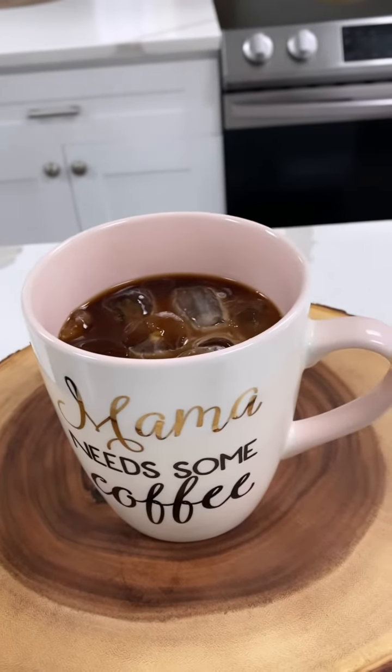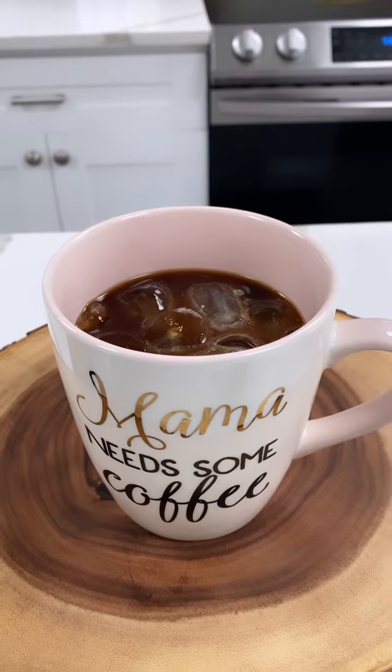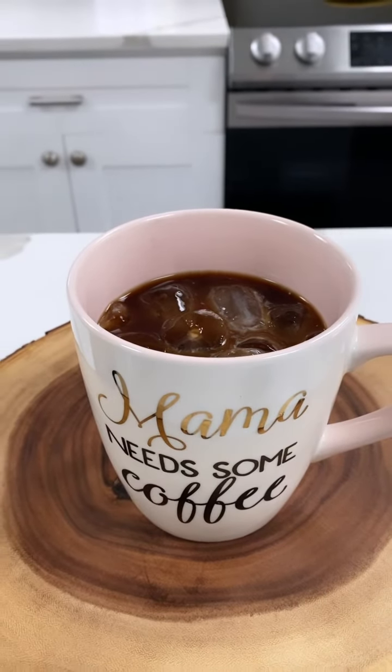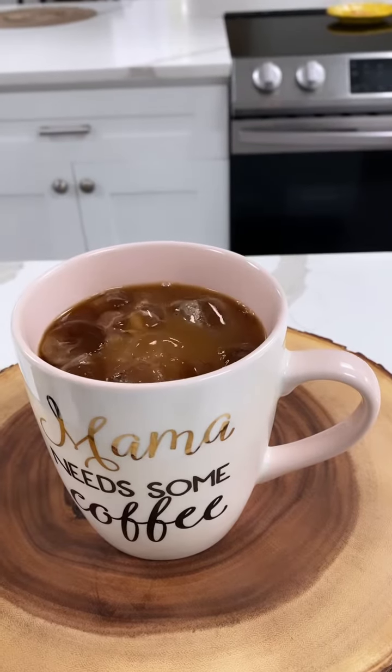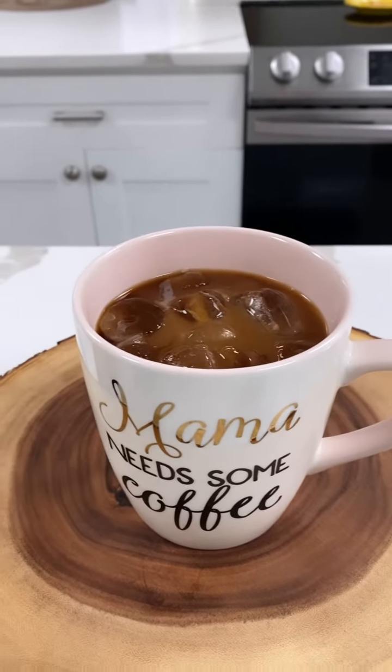Don't you love that? I know, it's so beautiful. And then I'm going to add my syrup into my coffee as well. And then I'm going to stir, and I'm going to enjoy. Happy Monday, everybody.